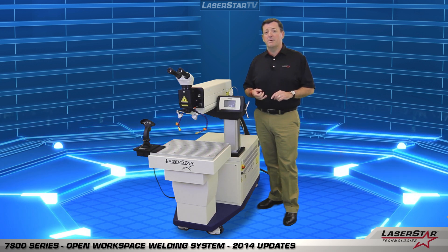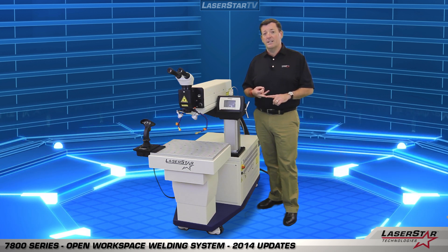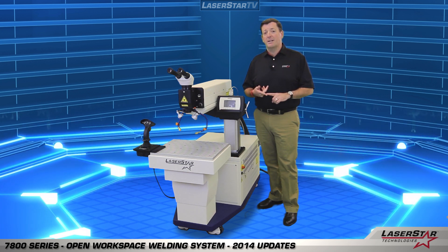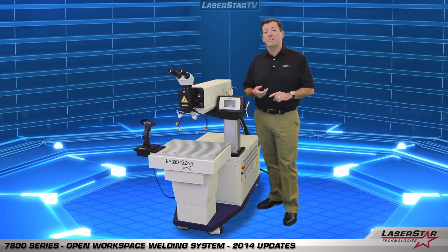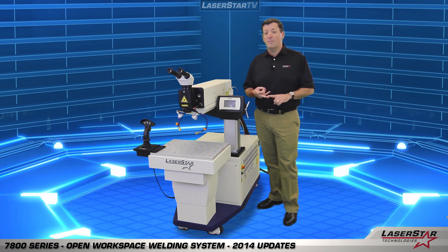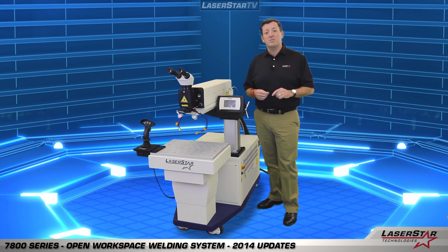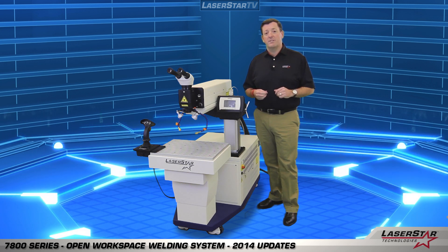Users benefit from the ability to do seam welding, contour welding, deep pocket welding, and other complex welding applications. The laser is available in 100, 150, and 200 watt models. It's a very powerful laser. Let's take a moment and highlight some of the features of the system that the user benefits from.